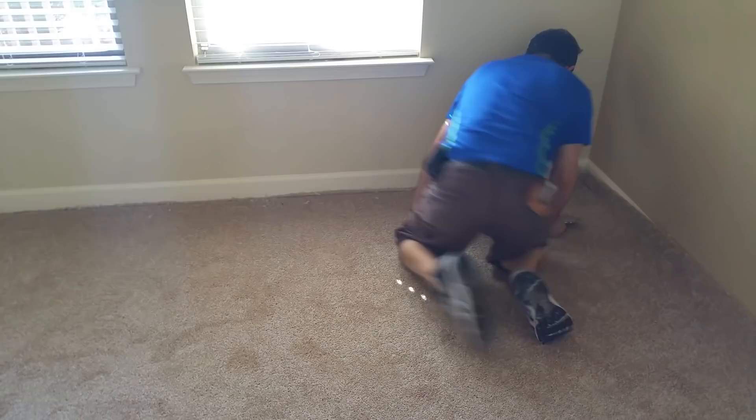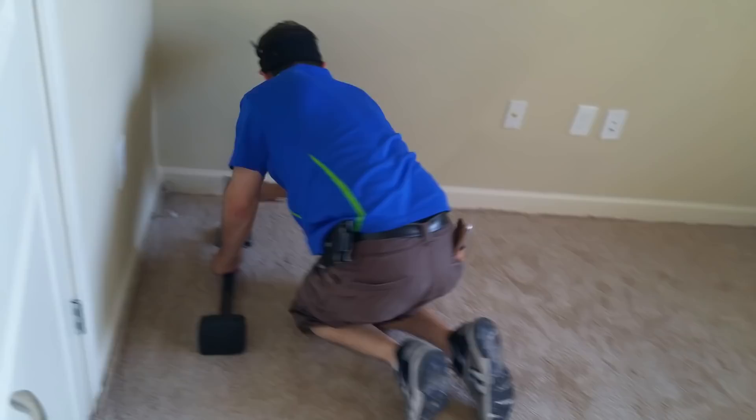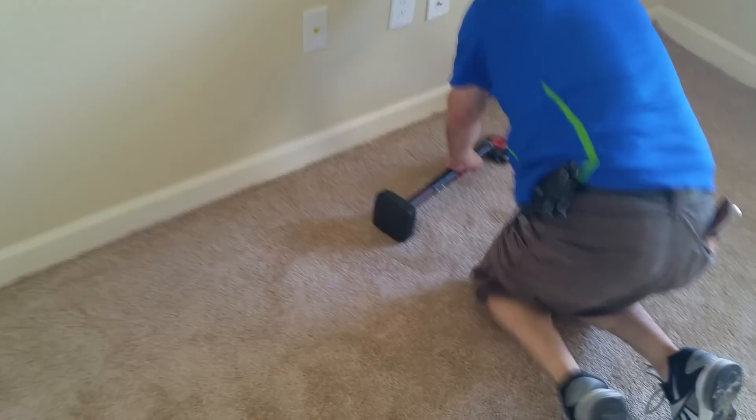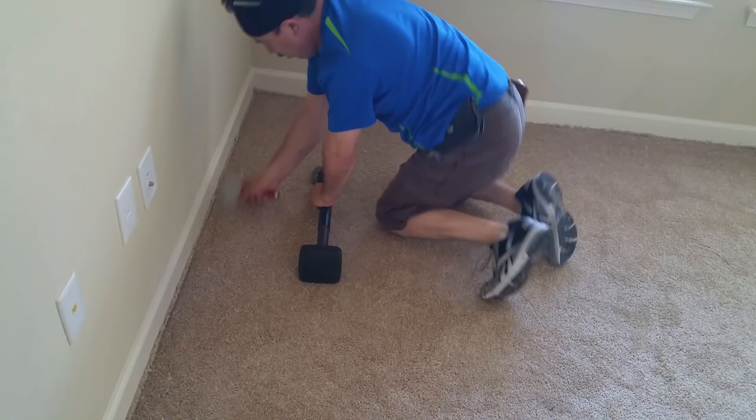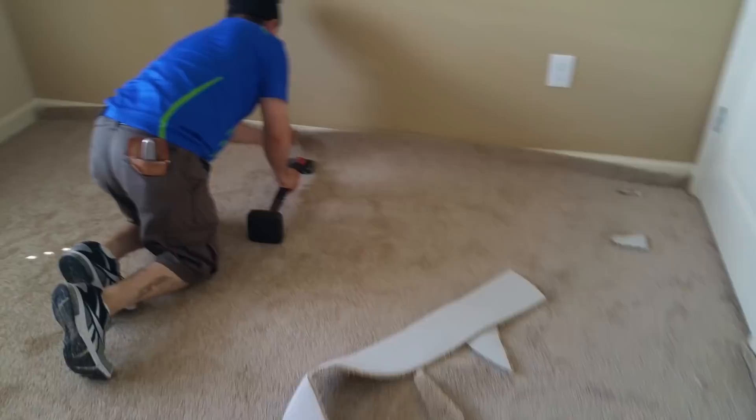Never scratch the baseboard — be careful. As you see, he works at an angle so he doesn't scratch it. Always slide to the side so you won't scratch the baseboard. Make sure the strips grab on good, then go to the other side — always start in the middle, hit it, then go right.